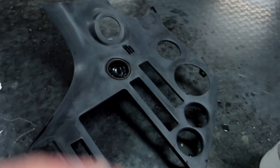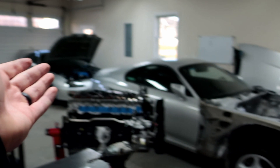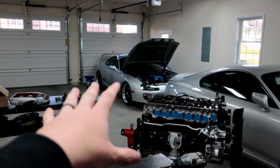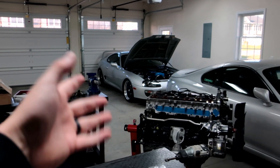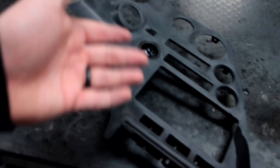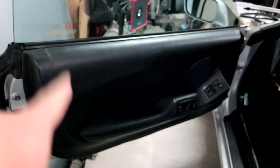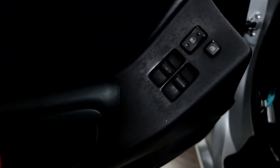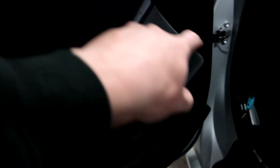They fixed this with the '97 and up cars, but us '93.5 to '96 owners have these rubber panels and it really does suck. Even a new six-speed panel I bought still has that rubber coating from the factory, and I can't buy '97 panels anymore. I'm going to take the door card off over there and show you what I do when I physically remove it all — I need to take this door off to get the panel out.